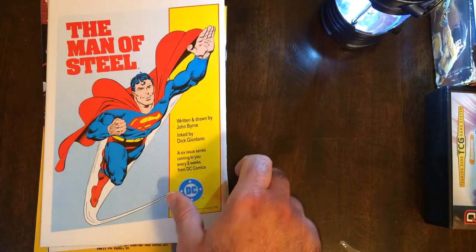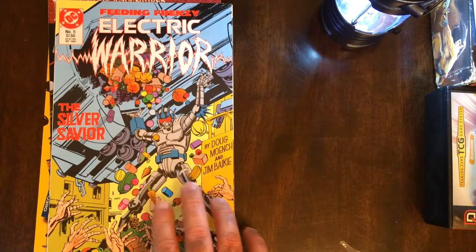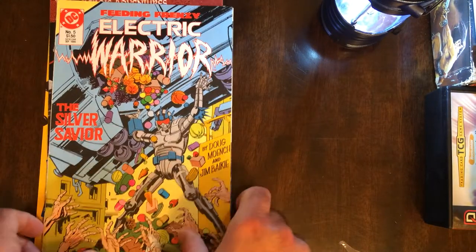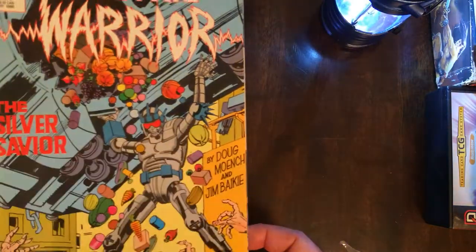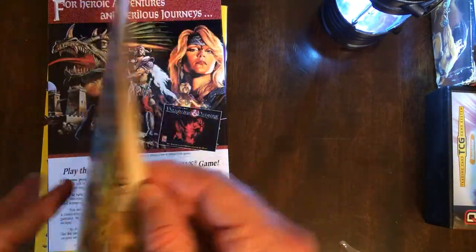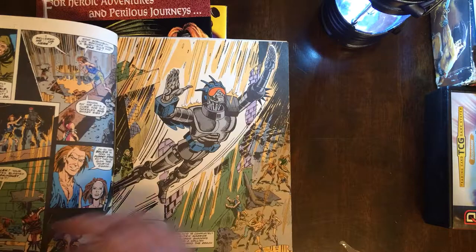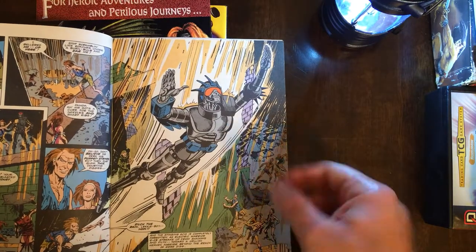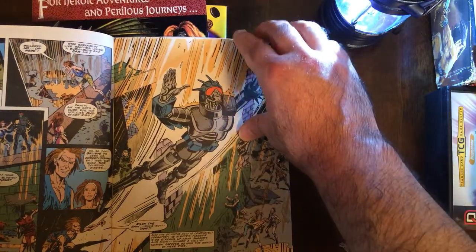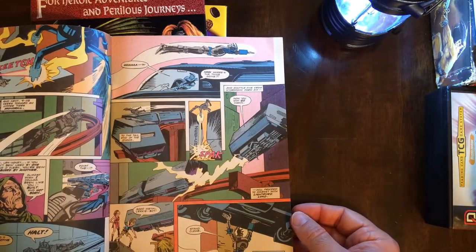Man of Steel — I do like that art. Let's see what it is. What is this? Feeding Frenzy, Electric Warrior — The Silver Savior. I have no idea who this is, never heard of it. Not really a hero I could see myself collecting.